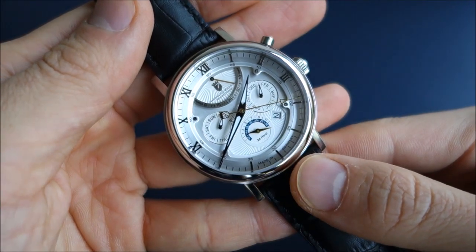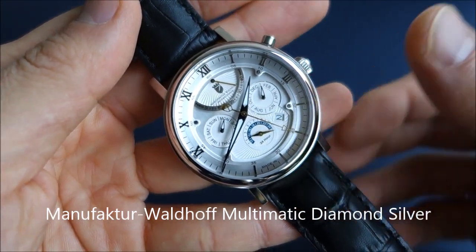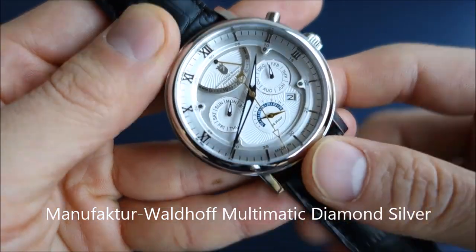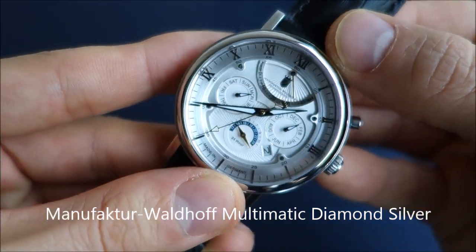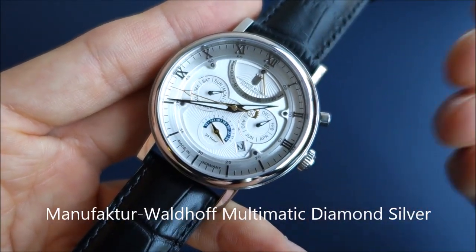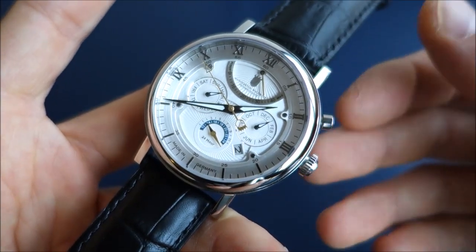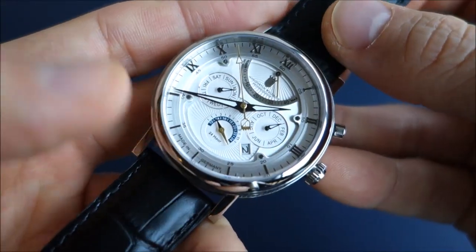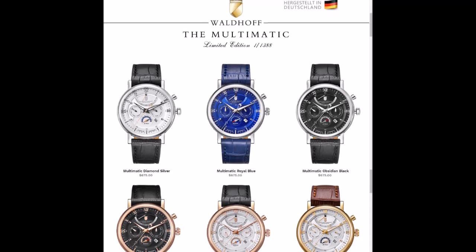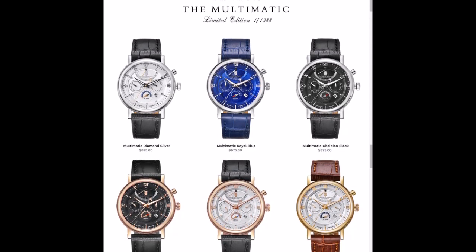So what we have here is the manufacturer Waldorf — or in English, Manufactory Waldorf. I attempted to pronounce that in German, but I'm not a German speaker, so let me know how you'd actually say it. This model is the Multimatic Diamond Silver. This watch is the flagship model — it's the most complicated movement they produce. It does come in a number of other iterations in terms of color: rose gold, yellow gold, as well as black and blue dials.